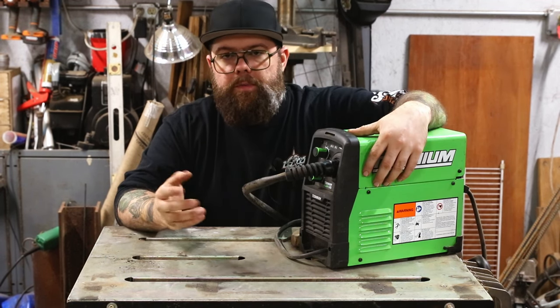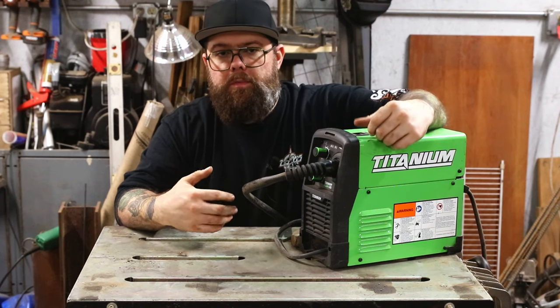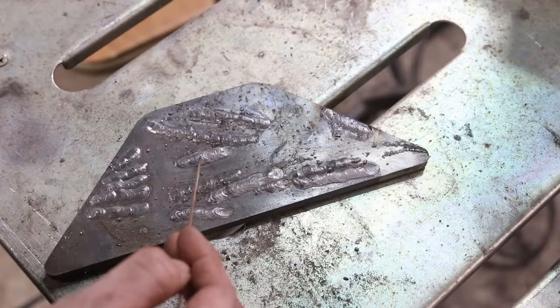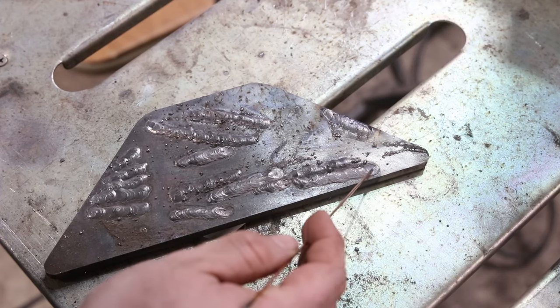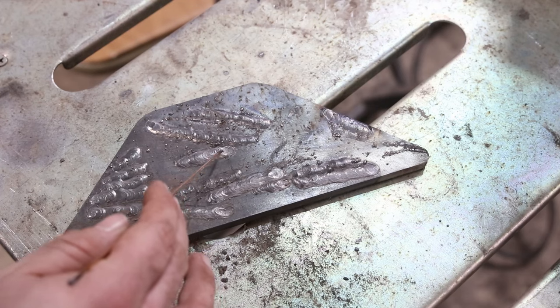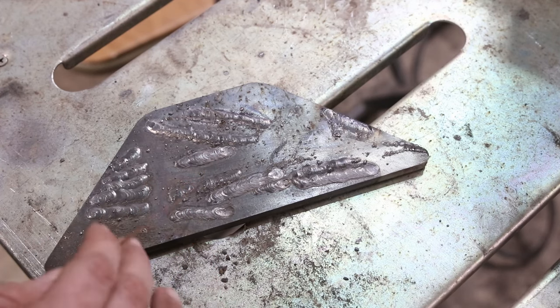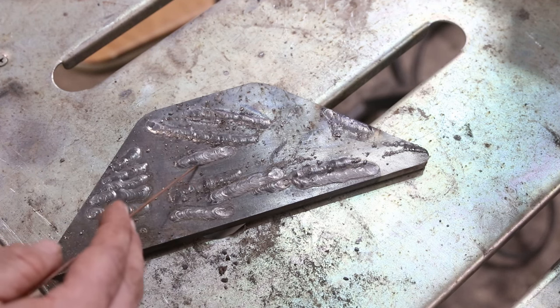I'll run a couple of test welds here on a piece of old plate I've already welded on, just to show you this machine is perfectly capable of doing great welds, and you can decide for yourself. As you can see, these welds are good. I did get divots at the end of a couple because I didn't have things set up quite right, but you can tell the rest of the weld is good. This thing will weld just fine as long as you have decent wire and have a little bit of an idea of what you're doing.